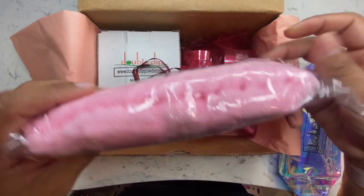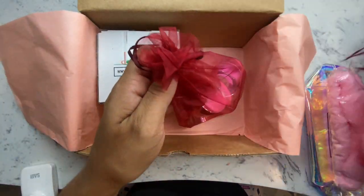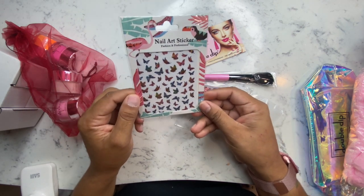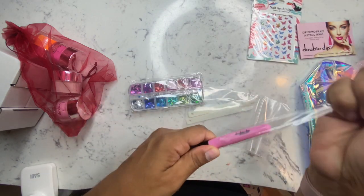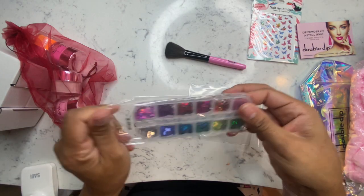Hopping right in — I noticed they gave me a bag. You guys know I love holographic things, so this is cute, and I got a headband. I like the holographic bag; in case I wanted to travel with these dip powders, I can just throw everything in those bags they sent me. Right off the bat — here are the instructions, which were very easy to read, and here is a brush you would use to help get rid of the powder off the nails.